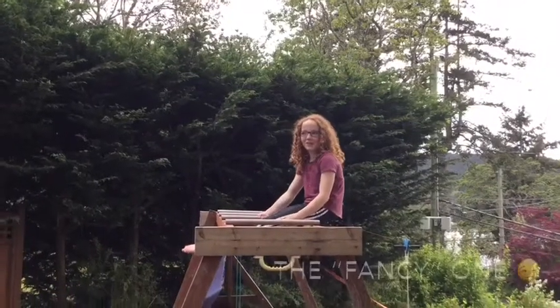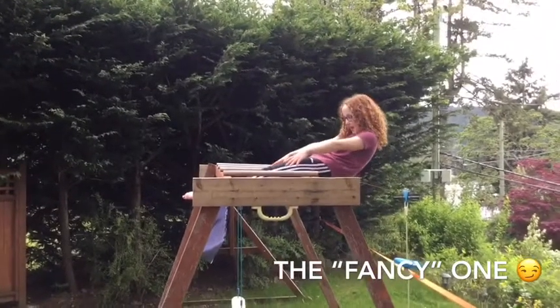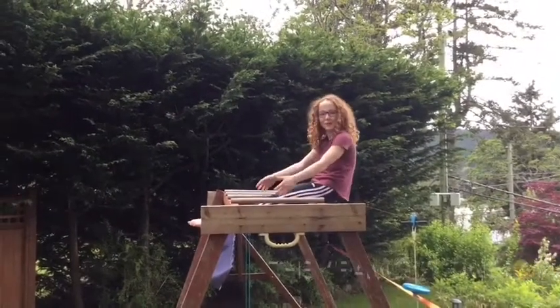So now we're going to do a fancy one. You're going to hold for 10 like this, and then you're going to do a dip. And you're going to do that five times.